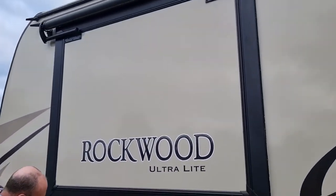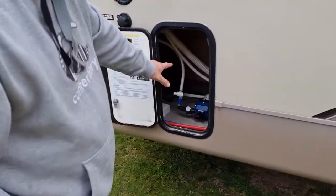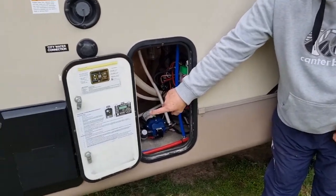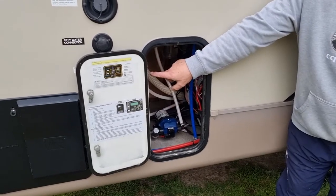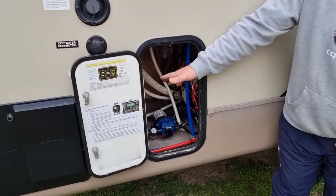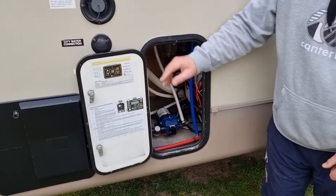In here, basically we've got the controls — the water pump, the valves for controlling and isolating if you choose to go into city water. We've got the switch to turn on the mains 240 volt power to the water heater. So there are two ways that this water gets heated: either by gas or by 240 volt power.